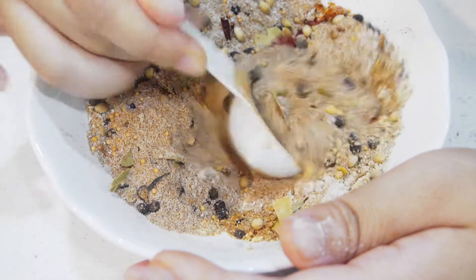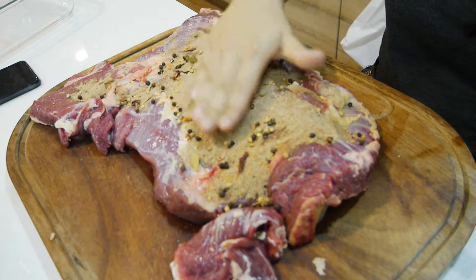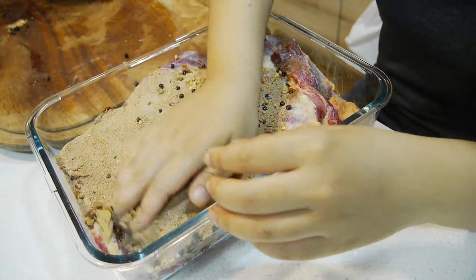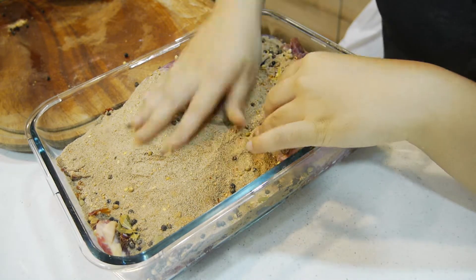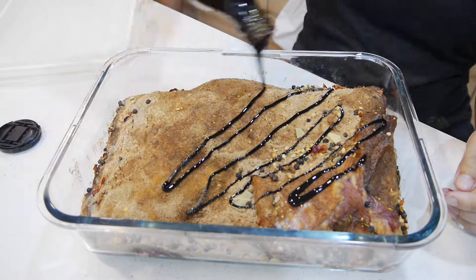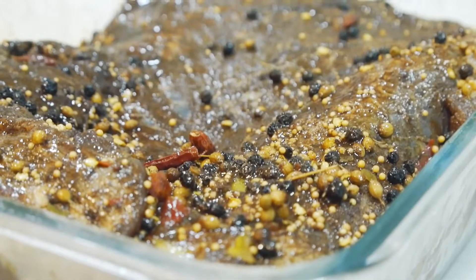I'm going to mix all the dry spices together, rub it onto the meat, then drizzle on some molasses. I'm going to turn it around frequently and let it cure for about five full days.